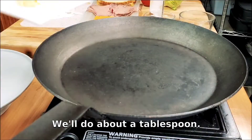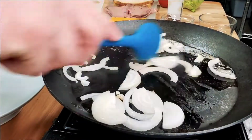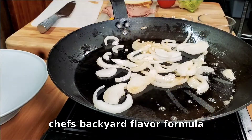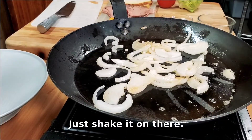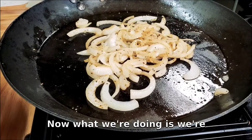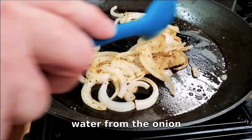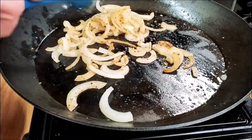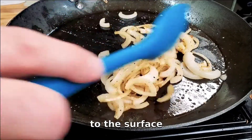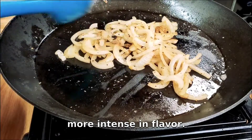We've got some butter — we'll do about a tablespoon. Into the pan we'll add the onions and the butter and get those onions moving. We're going to season that with our Chef's Backyard Flavor Formula seasoning — just shake it on there, just enough to get some spice going. What we're doing is caramelizing these onions: we're cooking off the water from the onion, and that brings the natural sugars to the surface, making them a little bit sweeter and more intense in flavor.